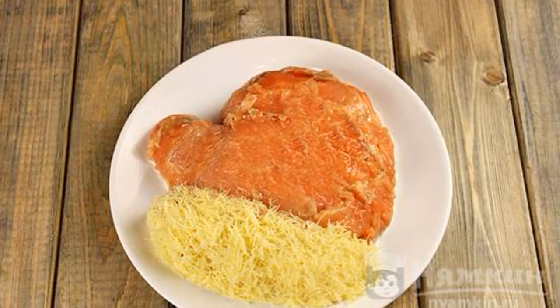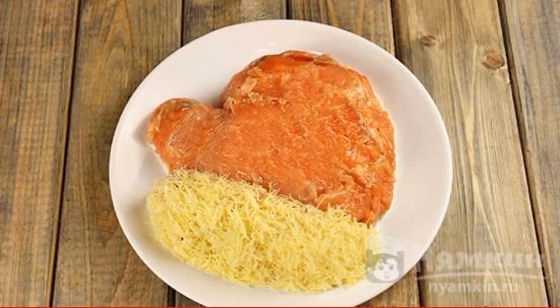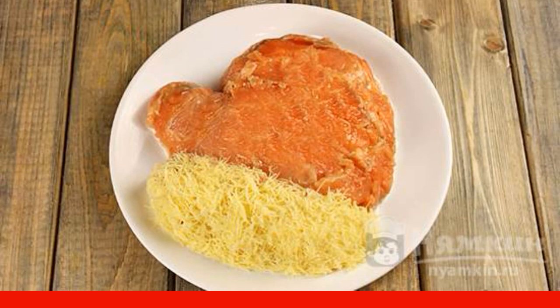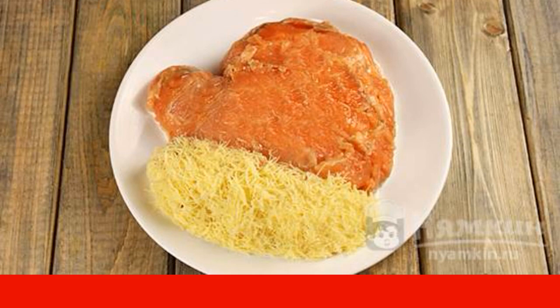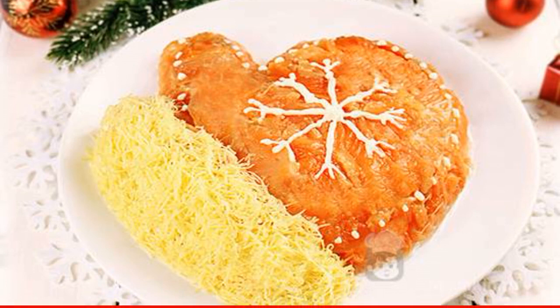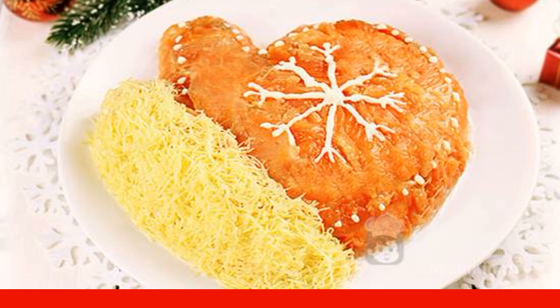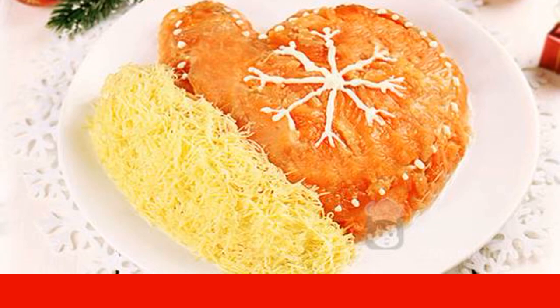Now proceed to the design. Cut the salted red fish into thin layers and cover the whole salad with them, including the sides. With the remaining cheese, make an imitation of fur on the mitt. To soak the salad well, leave it in the refrigerator for two to three hours, covered with foil so the cheese does not dry out. Before serving, draw a winter pattern with mayonnaise. Enjoy your meal!